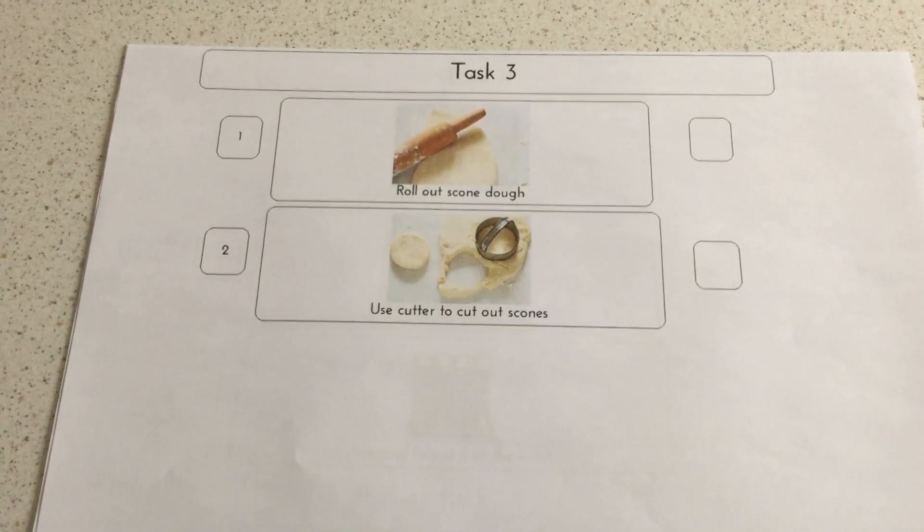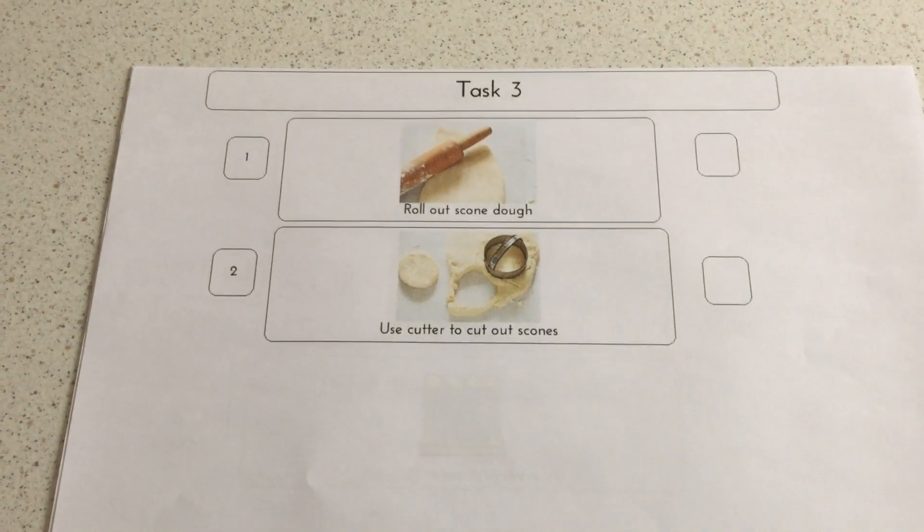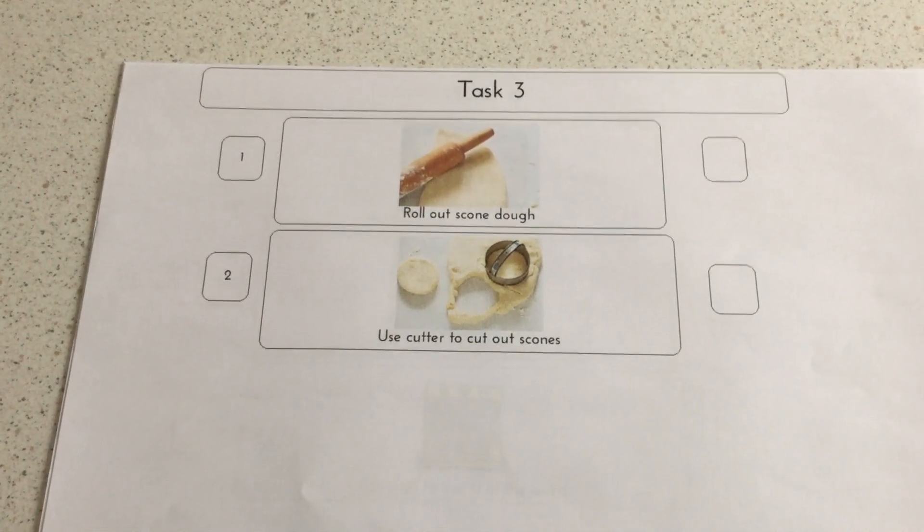When it's ready, roll it into a ball of dough, then roll out the scone dough and using your cutter cut out the scones.